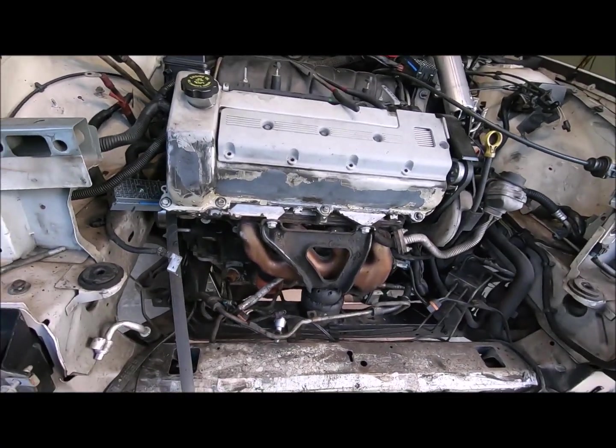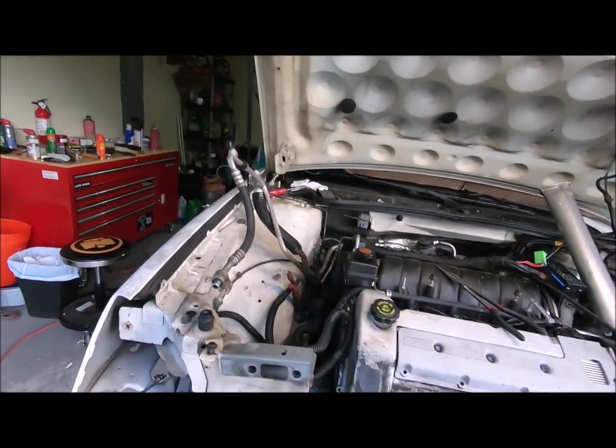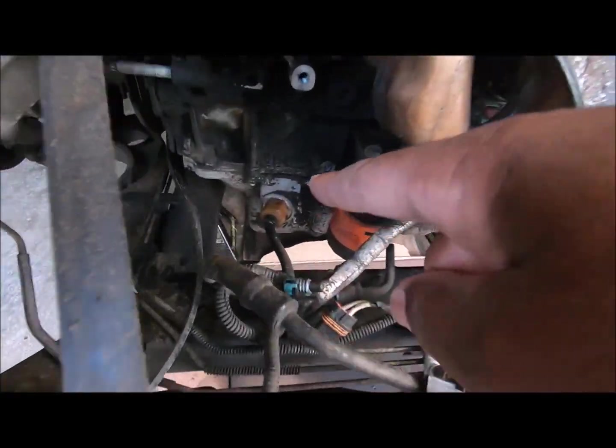Hi, there's looking better. I just wasted two cans of brake cleaner cleaning all the grime off here.